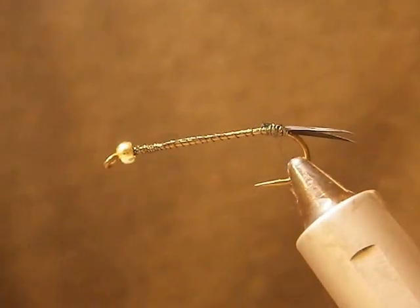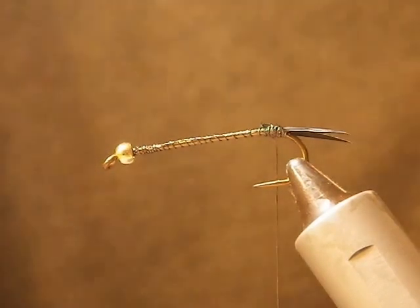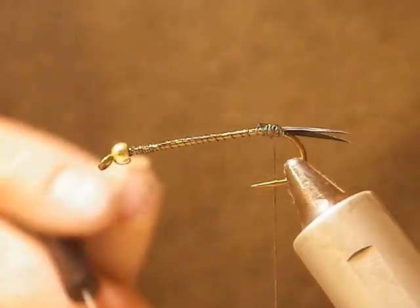This is Brent with Silvertip Fly Company. Today we're going to tie a Stonefly Nymph pattern with Silvertip Fly Company nymph bodies.